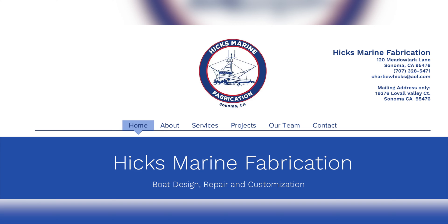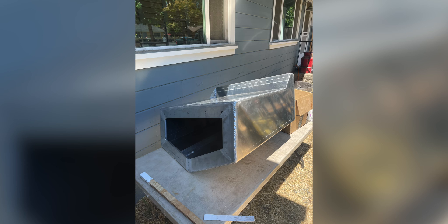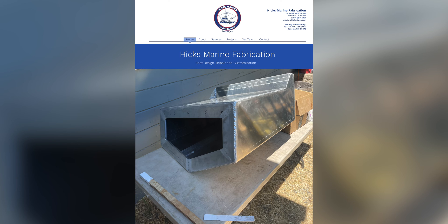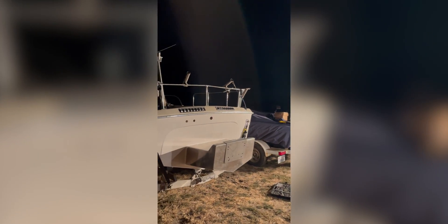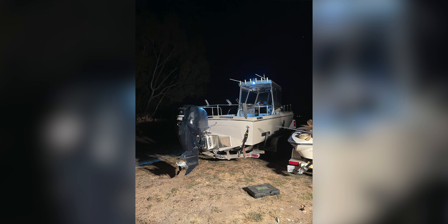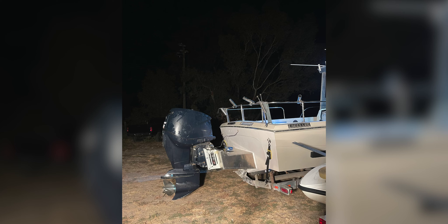Our good friend Charlie at Hicks Marine Fabrication fabricated this bracket for us — it turned out really nice, everything we wanted. If you need marine fabrication work, I highly recommend giving Hicks Marine Fabrication a call. Later that night our friend Nico, Devin, and myself used his excavator to take the 250 off my bass boat, move it over, and set it down on the air slot. We took a Bob's Machine Shop 8-inch action jack plate and put it on the back of the outboard bracket so we can really dial in our height out on the water.